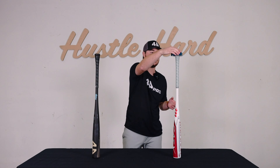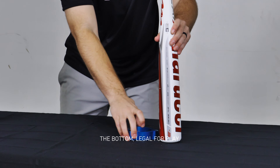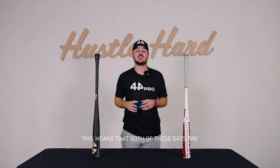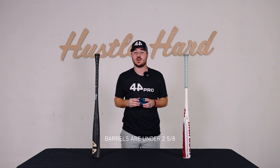Now on a competitor bat — once again, slides down to the bottom, legal for play. This means that both of these bats are legal for NCAA play, and both of the barrels are under 2-5-8 inches in diameter.